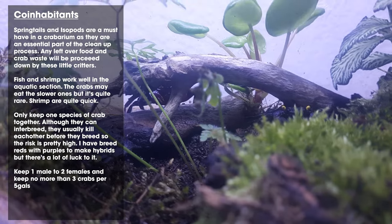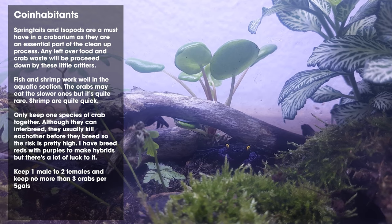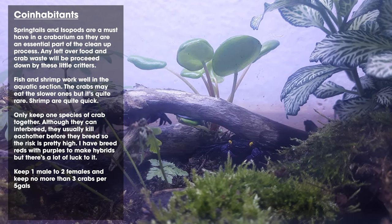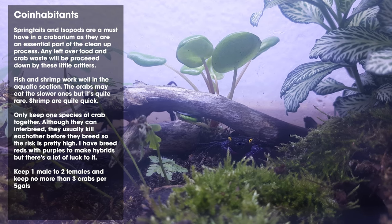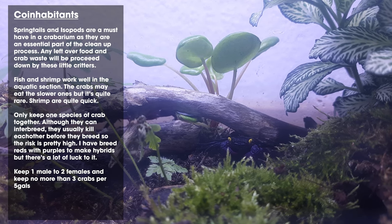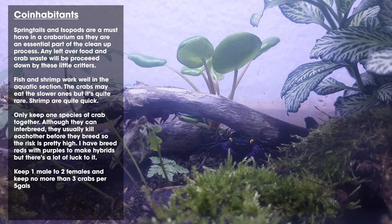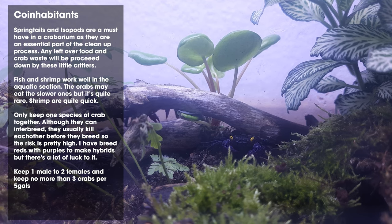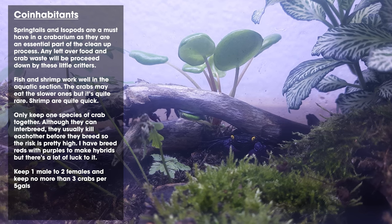A really important thing: don't keep more than one type of crab together. Don't mix species or different varieties — if you have red devils, stick to red devils, and if you have purple crabs, stick to purple crabs. The same goes for the tomato versions and all other types. You want to keep one male to two females and no more than three crabs per five gallon or 25 liters — so one male, two females per every five gallons. More space is always better.